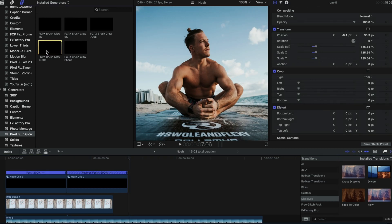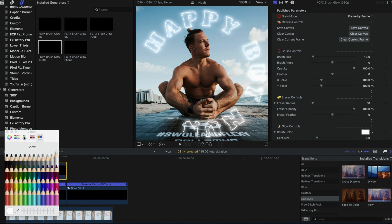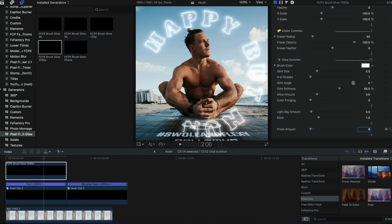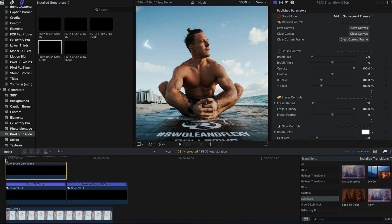Now we're going to go ahead and actually color in all the words with some little dots. I just do random dots, random sizes — as many as I can to try and fill out the word. I'm going to push through and do this whole video on the iPad with the Apple Pencil. Let's see if it's better with the dots rather than the actual drawing of the lines. We're going to add another Brush Glow 1080 layer and drag it to the end of the first clip. Again, we're going to reverse this so you only have to do it to the halfway mark. Once again, select white.